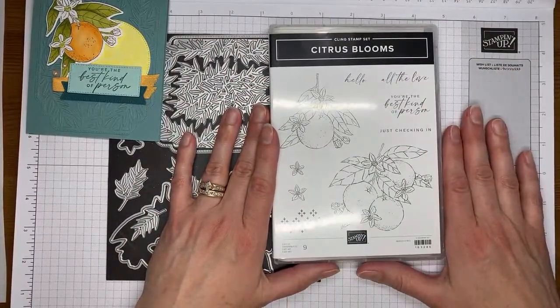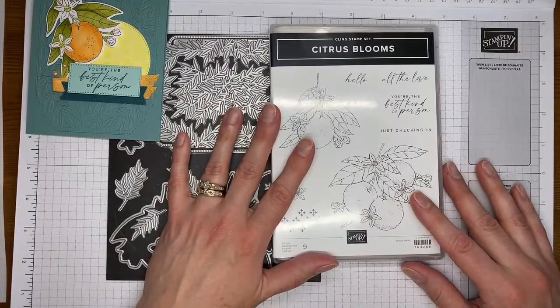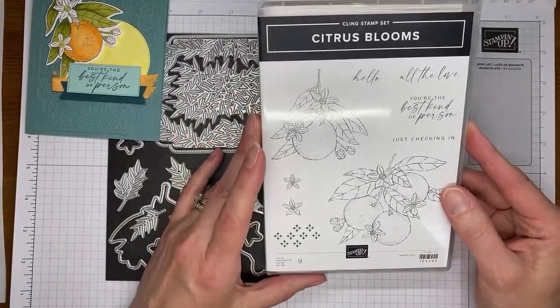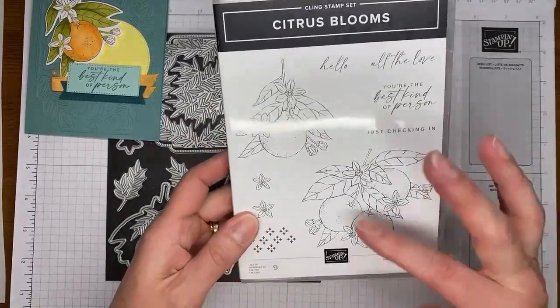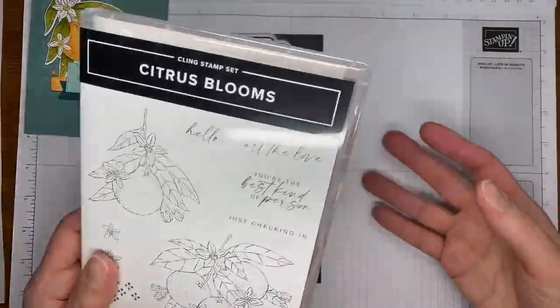It's got some good sentiments in it and pretty orange or citrus images. To me they look like oranges, although maybe you could do grapefruits. They're kind of round, and to me they look like oranges — so that's what I went with today.